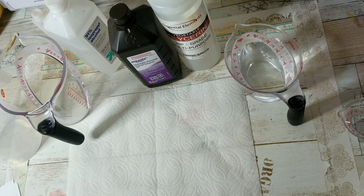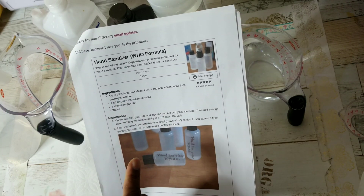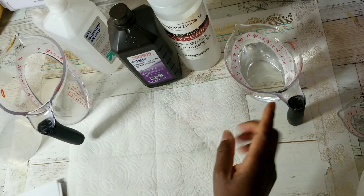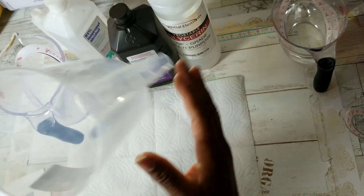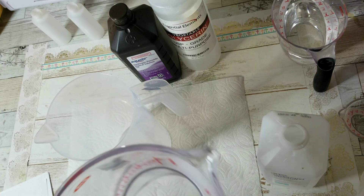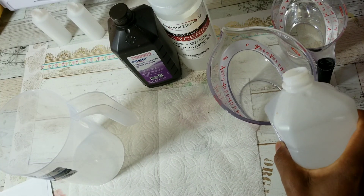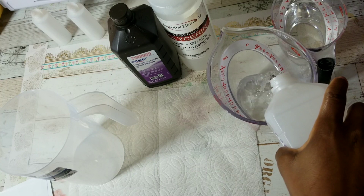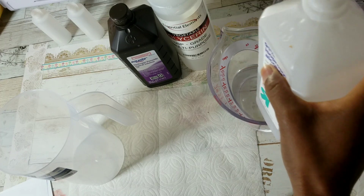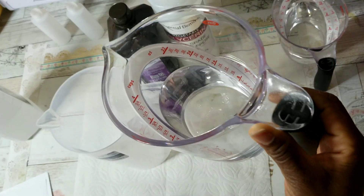For this recipe, you need one cup of 99% alcohol, or one cup plus four teaspoons of 91% — which is what I'm using. I'm making two batches, so I'm going to pour two cups of alcohol to start. Keep in mind, alcohol does evaporate, so once you pour it you want to go ahead and use it. That looks like about two cups — I'll pour it into my pitcher.